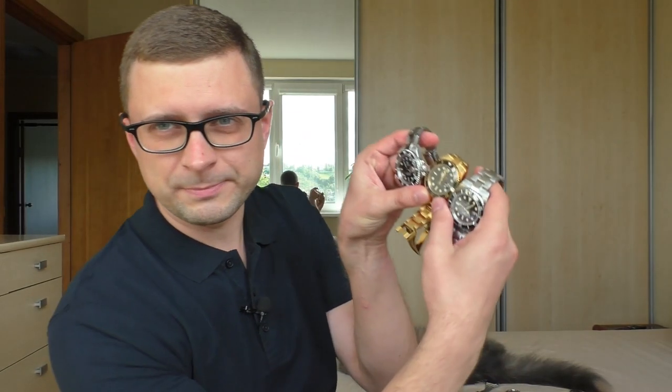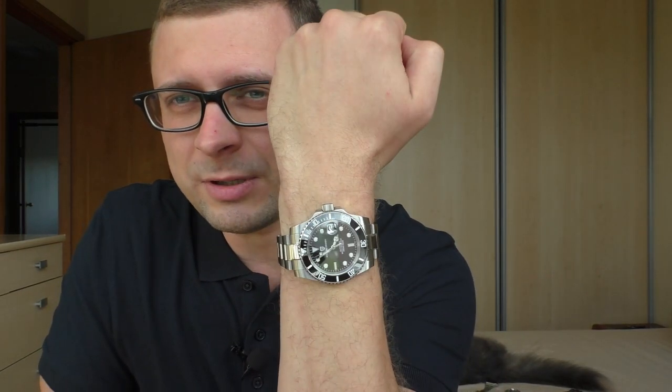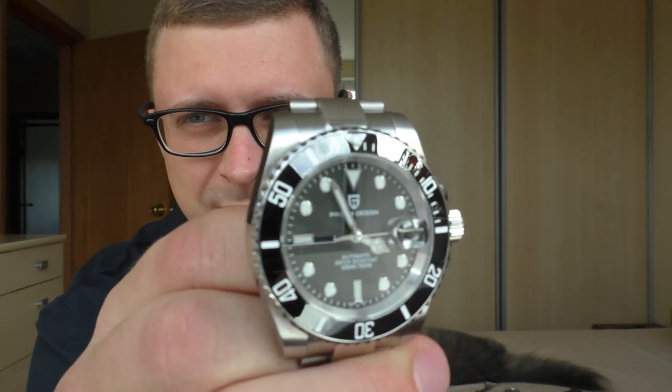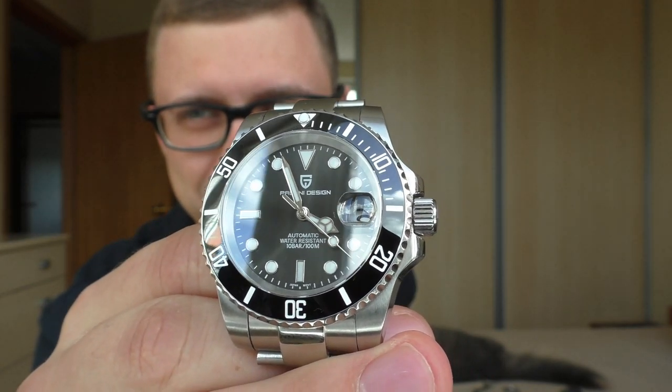Let's move to these sub-homages. This Pagani Design — I am selling it for two reasons. First, it is too big for me; it takes too much space on my 16.5 cm wrist. And the other reason is this grey matte sunburst effect dial which I just don't like — it looks a little bit dull in my opinion. On camera it looks better than in real life, but it just doesn't pop. It doesn't look alive.